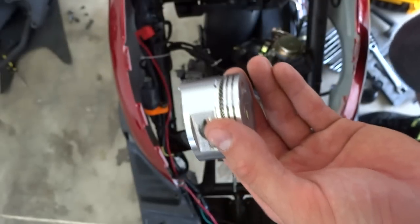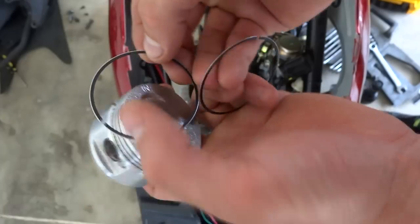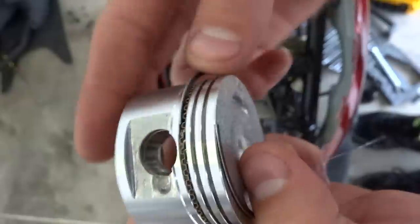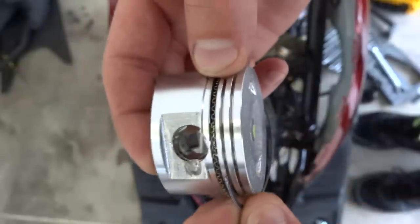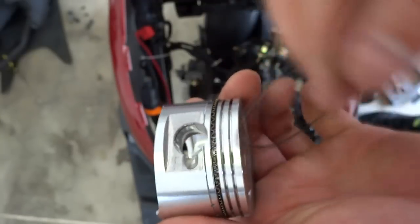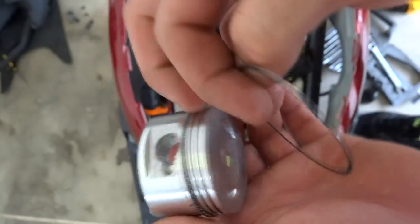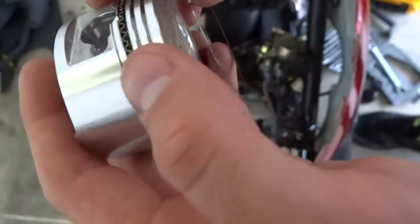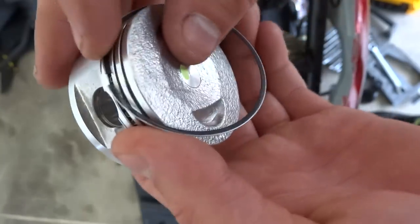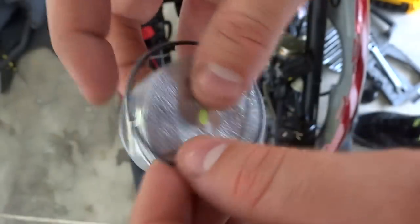Take one of the two black and silver rings — they're real thin, the thinnest rings in the packet — and put it just like that. Now these gaps — when you put the next one on, don't keep them aligned together, have them separated, because that'll let combustion out past all the rings. Put it on the opposite side. It's called clocking your rings — check out my other YouTube video 'How to install piston rings properly the easy way' on my channel.